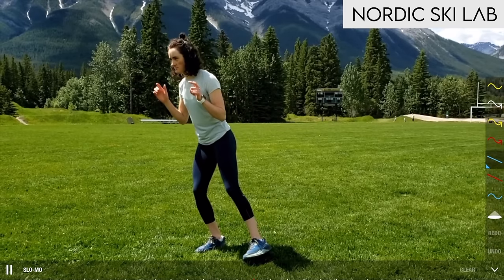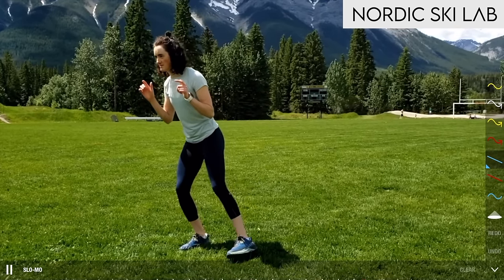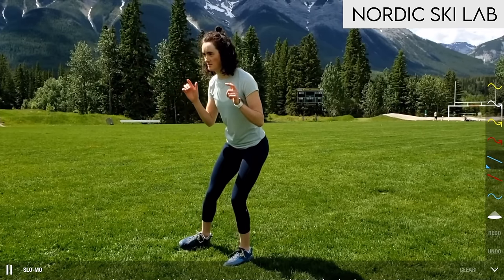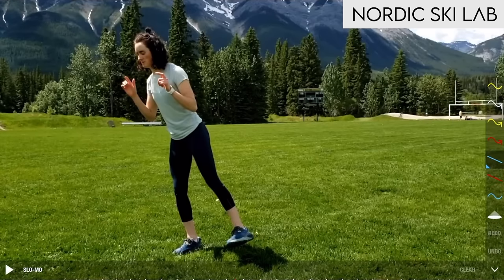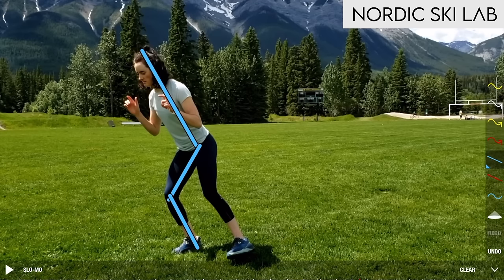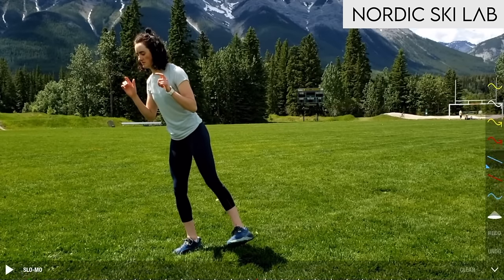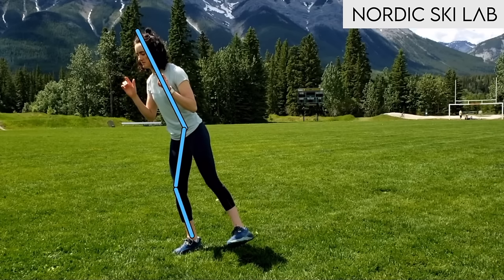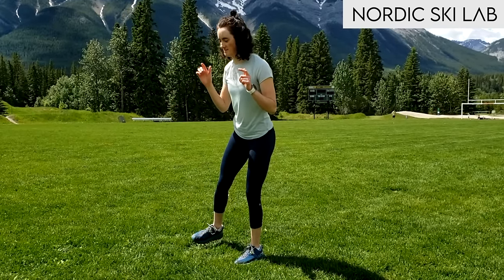In the first stage of the drill you'll learn and practice a movement that closely mimics the movements used in one skate. This movement is the combination of two movement patterns. The first fundamental pattern is one of flexion and extension — she works through a posture where she hinges into her hips, knees, and ankles. That's the flexed position, and she alternates between that and a more extended position where she stands a little taller and lengthens out the body.